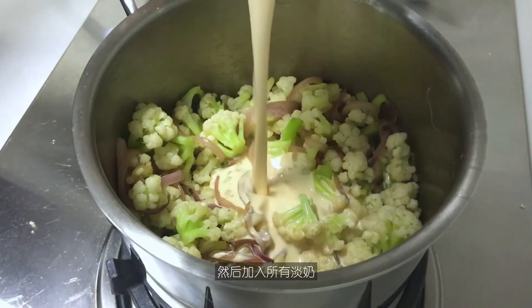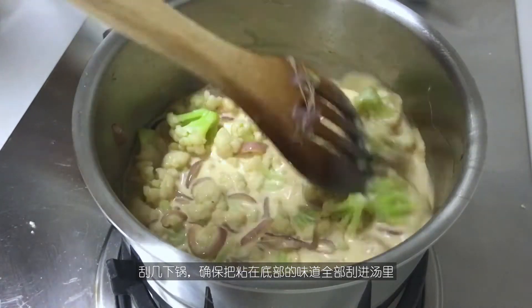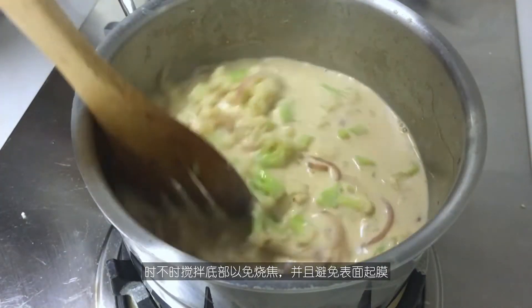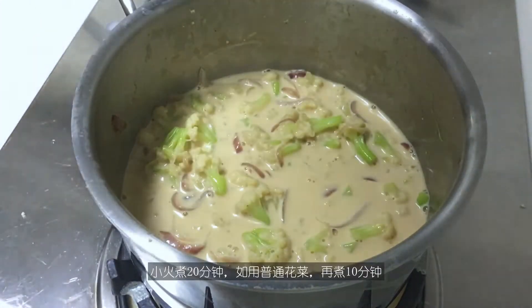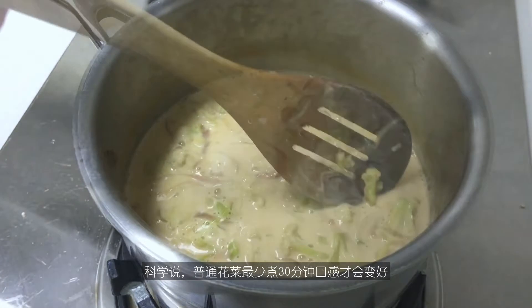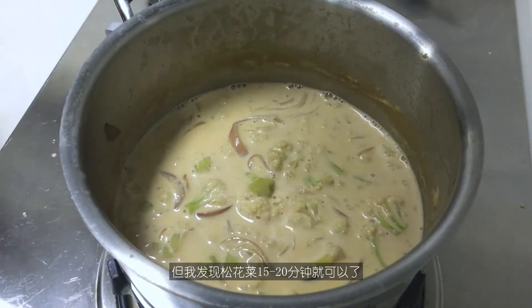Then dump in all the evaporated milk. Scrape the pan, making sure to get all the flavor of the fond that is stuck at the bottom. Stir once in a while to prevent the bottom from burning and to prevent a film from forming. Simmer for about 20 minutes — another 10 if using the regular type. According to science, 30 minutes is a minimum requirement to make a regular cauliflower taste good, but I find 15 to 20 minutes is enough for pine cauliflower.